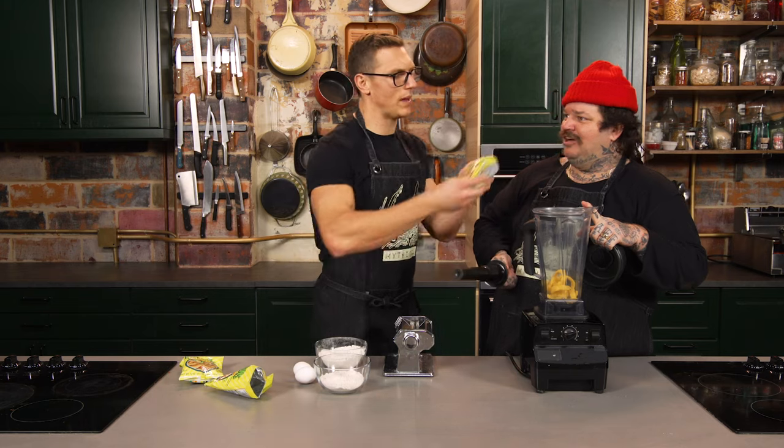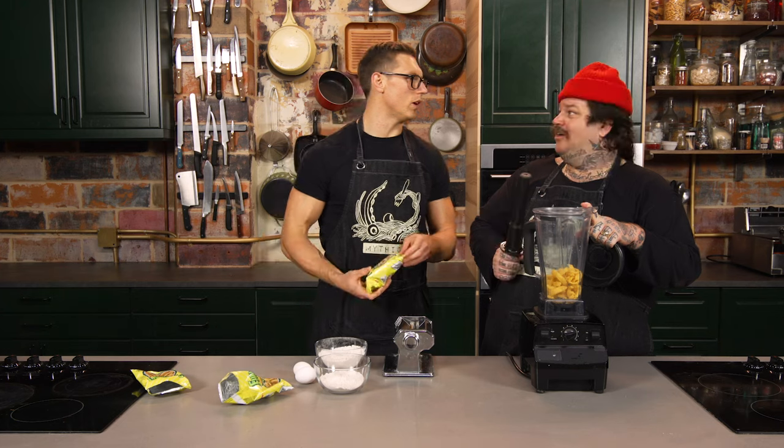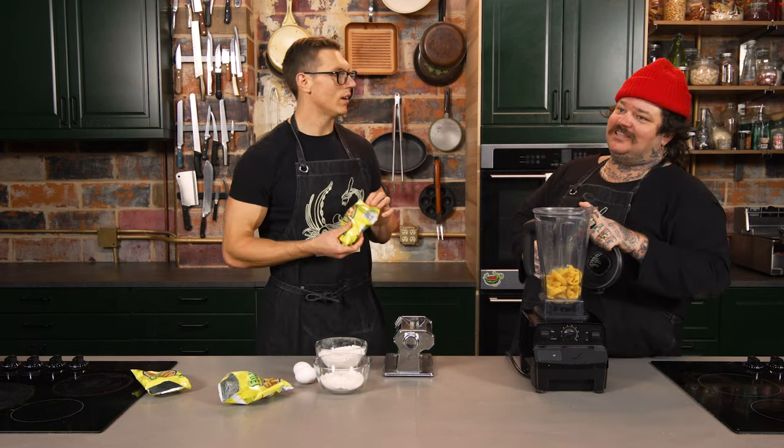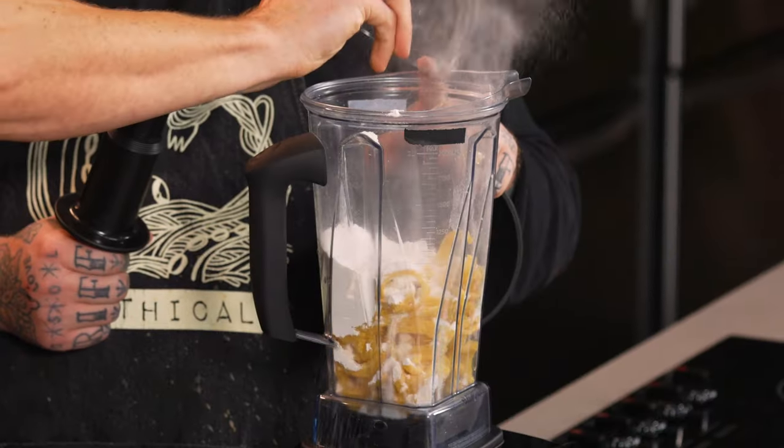I'm going to blend these Funyuns in. What's the ratio of Funyun to flour? Whatever we want it to be, man. Is that double O? Or is that just all-purpose? This is AP — we don't use double O because they don't sell that at the 7-Eleven, but we literally got this flour from the 7-Eleven. Don't use cake flour — use bread flour.